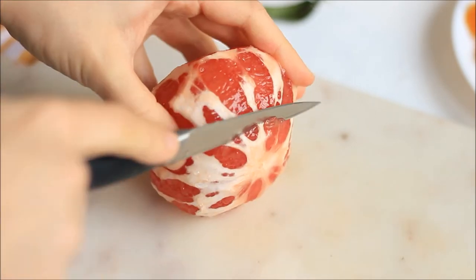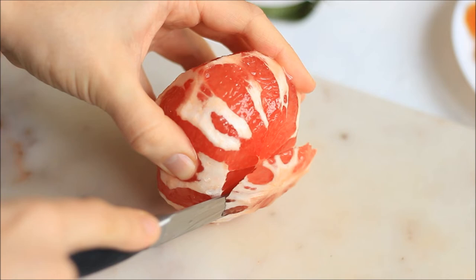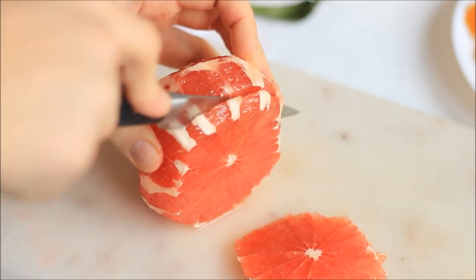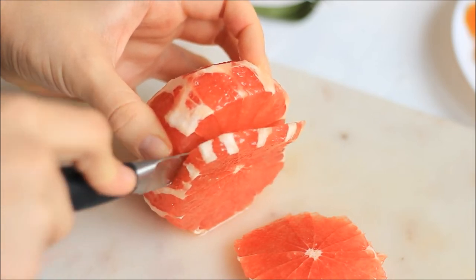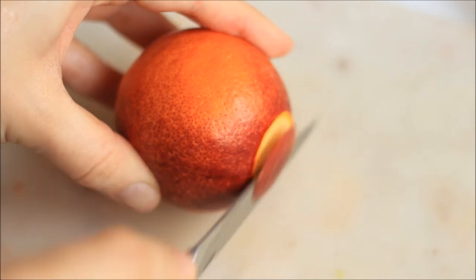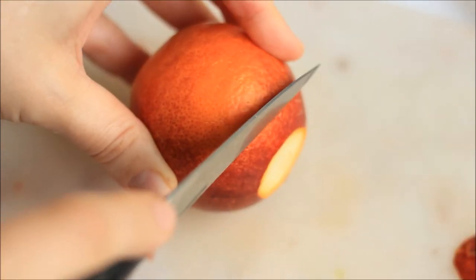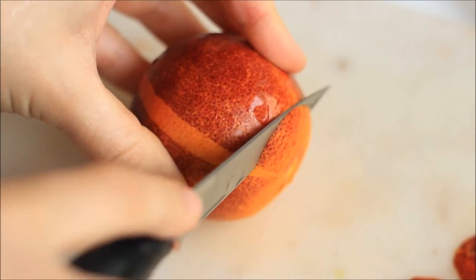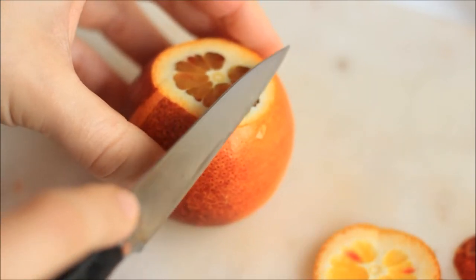Then you want to slice them as finely as you can. I decided to keep them as they are, but if you want you can also cut them into smaller pieces — cubes, triangles, or whichever way you like. But I think they look really pretty when they are round like this.